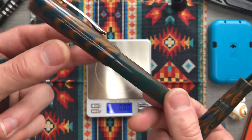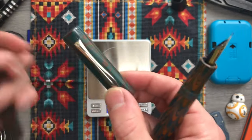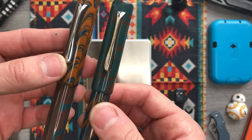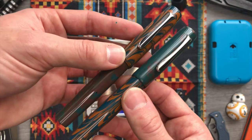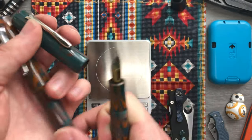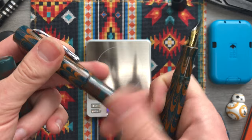They are precisely made so you can swap caps between them, which I think is a testament to the quality of the handmade nature of these pens. These are done by a professional, and honestly you can tell just having them in your hand.